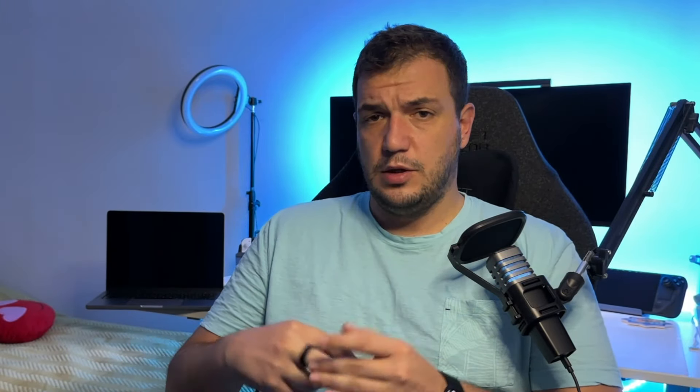Before I show you a couple of games, I want to let you know that this isn't a video about comparing games, statistics, FPS, and all of that. This is just my personal experience and a bit of settings tweaking I've done in order to get a couple of games running. Let's have some fun and jump straight into the games.